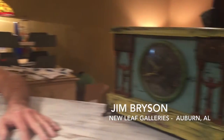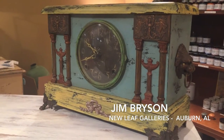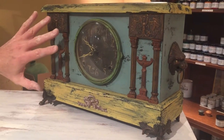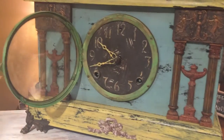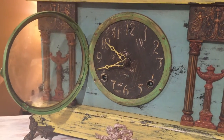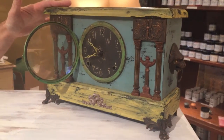Jim Bryson, by the way, is our professional Annie Sloan painter here at New Leaf Galleries. This clock had been sitting here for a while — it was just a very block clock, the entire thing was black except the hardware was very brassy, and the clock face itself was white with black numbers. I wanted to go for kind of a beachy, worn look — kind of Jamaica-inspired, you know, fun colors — so I used English yellow.